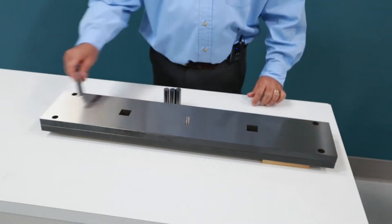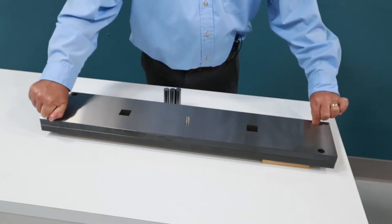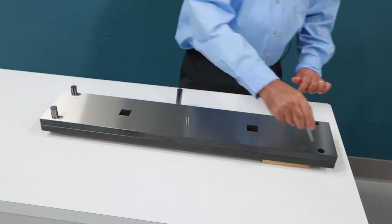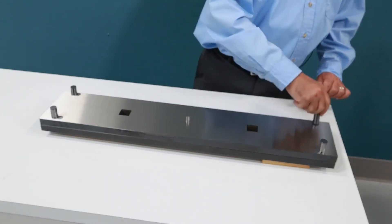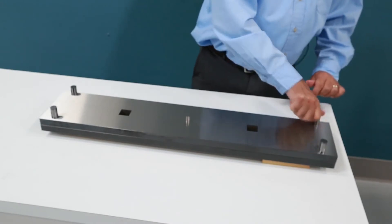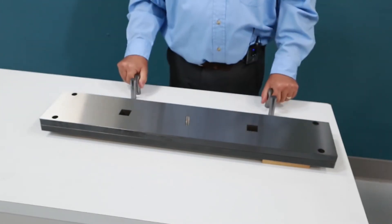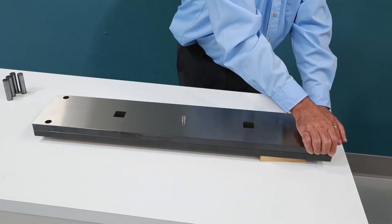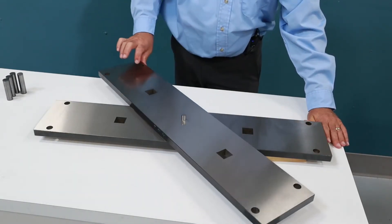Now I'd like to show you how accurate the MM75B is by inserting these four carbide pins into the plate. Then I will take the pins out, rotate the plate 180 degrees, and reinsert the pins to show you how accurate the machine is.